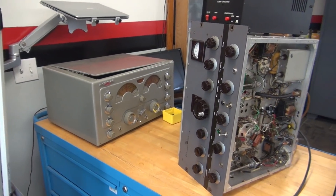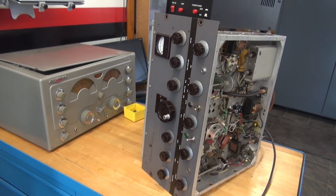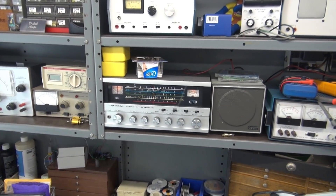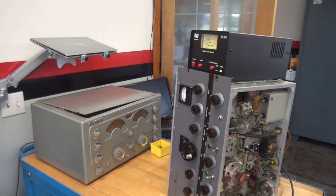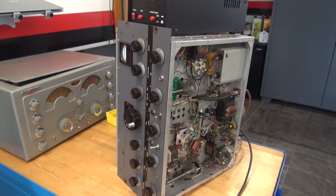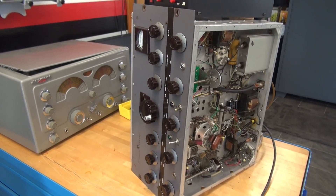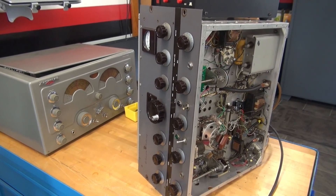I was actually preparing this Viking 1 to be shipped back to the owner and I thought I better give this thing a final test. And when I did, it gave me a nasty surprise. Over here is my Realistic DX150B receiver. We're going to monitor the output of the Viking 1. The problem is there's some terrible noise on the transmit signal. I have already changed all the filter caps, all the groundings are complete, push-to-talk is installed. But this problem is not only there when you transmit — it's also there when you spot with the VFO. So the plot thickens.